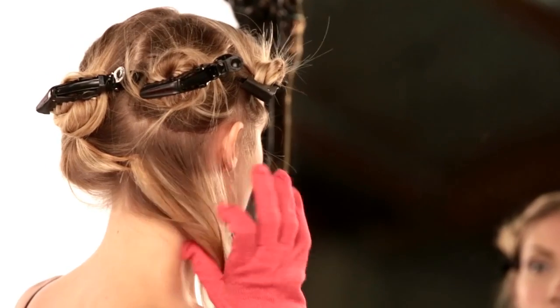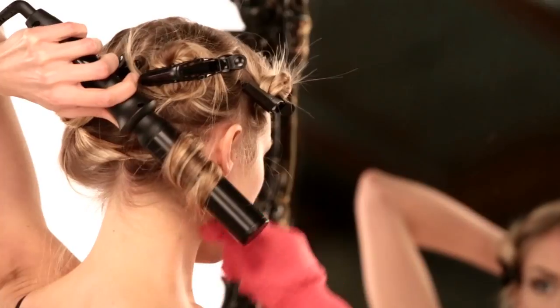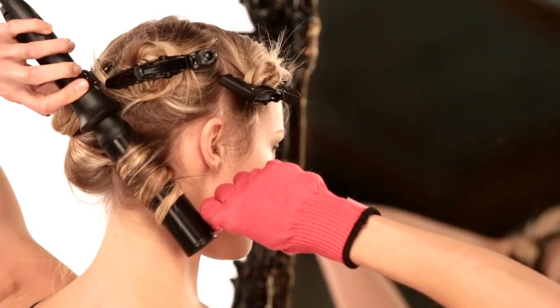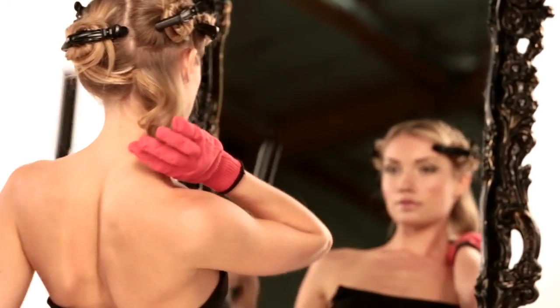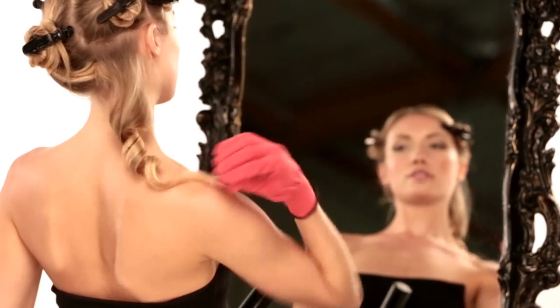Going section by section, take a one inch piece of hair and wrap it around the barrel of the bombshell with the tip facing down. Hold for about eight seconds. Loosen hair and gently slide out the barrel. Hold the curl in the glove palm near the scalp and let it cool before releasing.